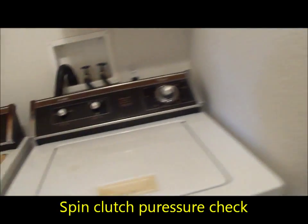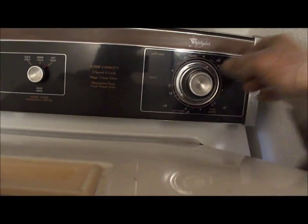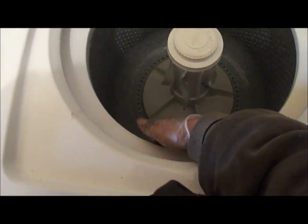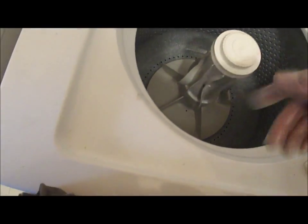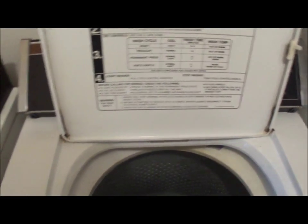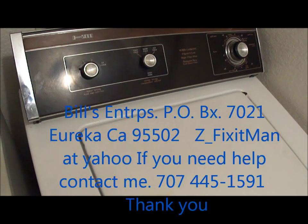We're going to do a quick spin check. Take the screwdriver to activate the lid switch, set it on spin, and check the pressure. It's got good pressure. I try to hold the tub back when I turn it on to test the spin pressure. This one passes the test. If this video helped you, please send me a donation — it's Bill's Enterprises, P.O. Box 7021, Eureka, CA 95502.